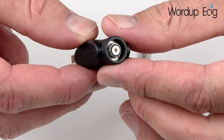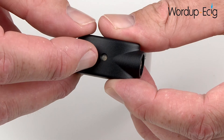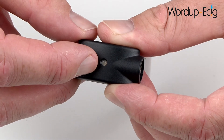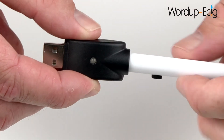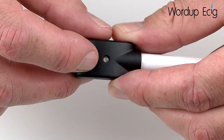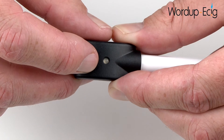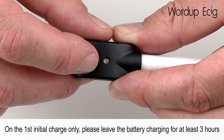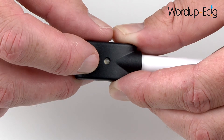On the other end is a connection for the battery and on top a charging status light. A red light indicates that the battery is charging, and a solid green light indicates that the battery is fully charged. Carefully screw in the battery. The charging status light will now turn red to indicate that the battery is charging, and once it goes to a solid green colour it will indicate that the battery is fully charged. It will take around 2 hours to fully charge the battery, and a fully charged battery can last anywhere between 3 and 5 hours depending on usage.